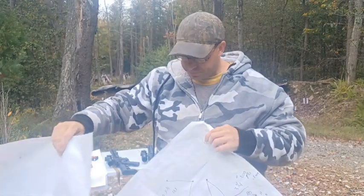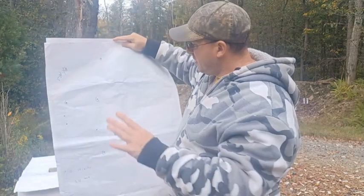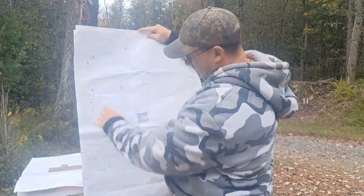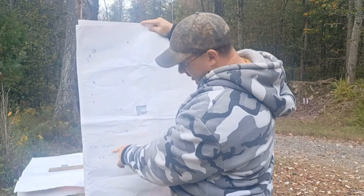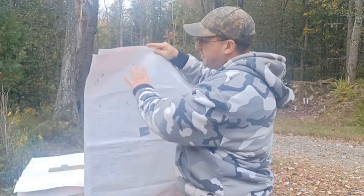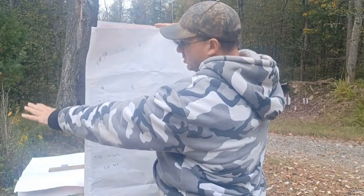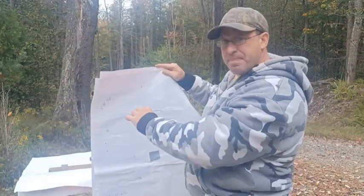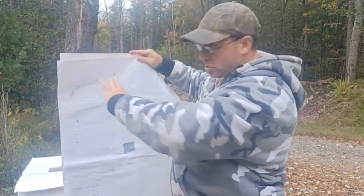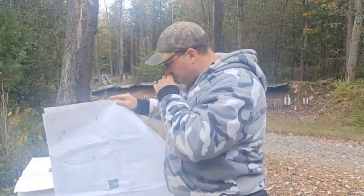Then I moved back to 500 yards. I did two groups of five and got 7 out of 10 on the paper. The seven hits came out to 17 inches, which works out to 3.4 MOA. Interestingly, even at 500 yards I could see the gray bullseye, and I could actually see a dust cloud off to the left of the misses. I couldn't see the impact itself but could see the dust cloud, which indicated the bullets were going slightly left.